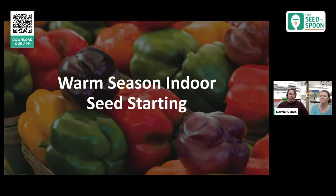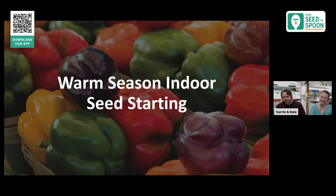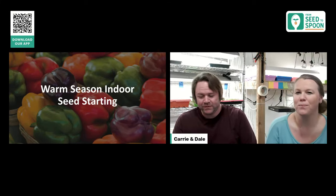We're also doing a giveaway today. Leave a question or comment in chat and we'll pull a winner. You'll win a free subscription to Seed to Spoon premium, which comes with unlimited plants, unlimited chats with GrowBot, full access to all features including garden themes, and free shipping with every yearly purchase — that's what we're giving away today.